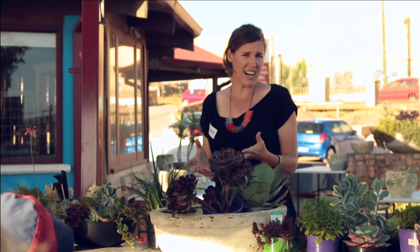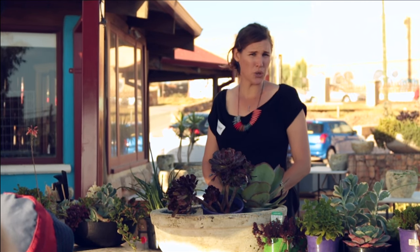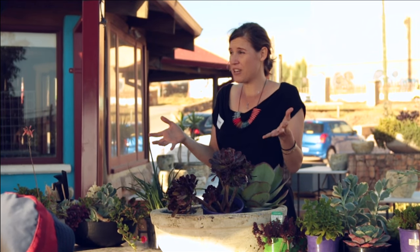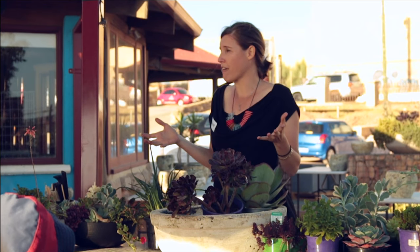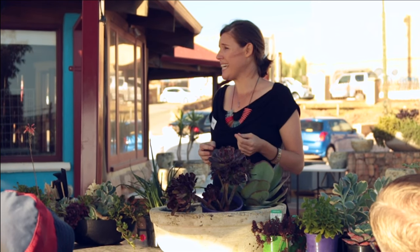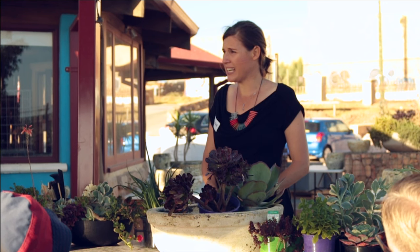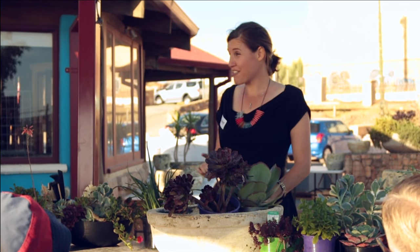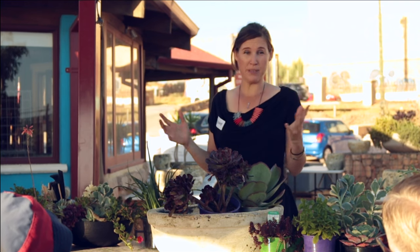They seem to thrive in our sandy, neglected soils. They look great all year round and even in winter when there's nothing really flowering and the trees have lost their leaves, all these succulents are bursting out with flowers that last and last and last. But that's still not why I really love them and why I've developed my whole business around them.